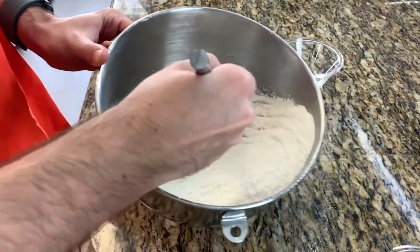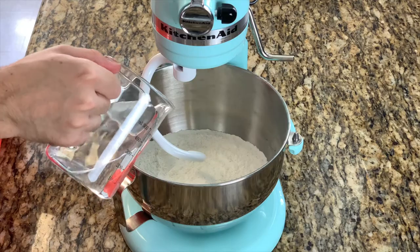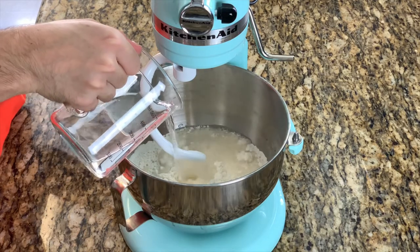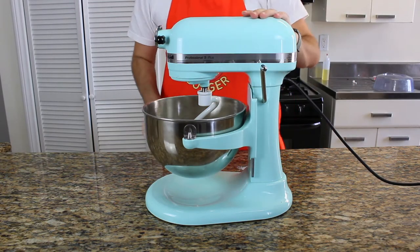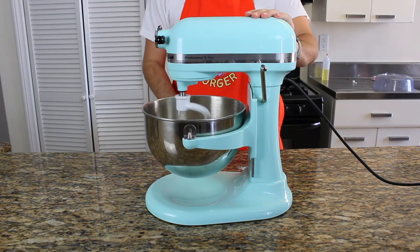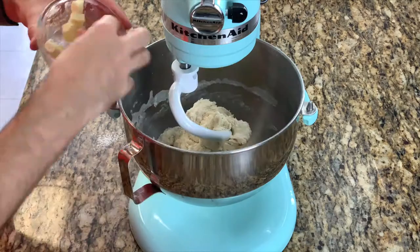I'm going to add 300 milliliters or one and a quarter cup of water. Make sure it's a little bit colder than tap warm — pretzel dough doesn't like to be too warm. You can also use milk or beer instead of water. I prefer water, but feel free to use whatever you like and let me know how you like it.